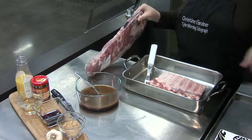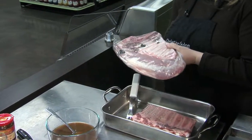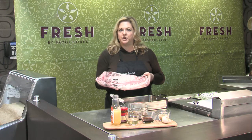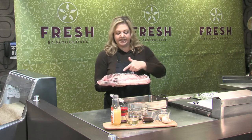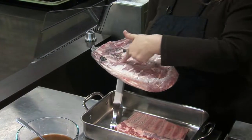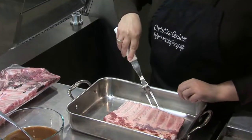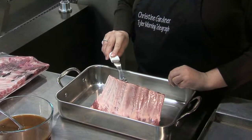A lot of times you see spare ribs in the store like this, and you also have St. Louis style. The difference between regular spare ribs and St. Louis style is that regular spare ribs still have the brisket attached. With St. Louis style, all they do is remove the brisket, so you have shorter ribs like these.